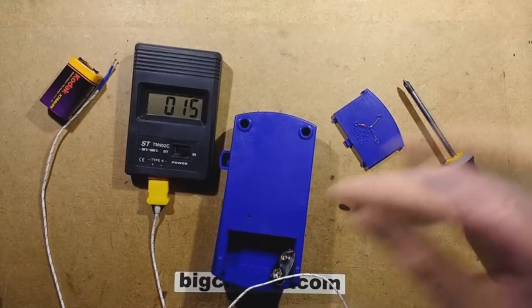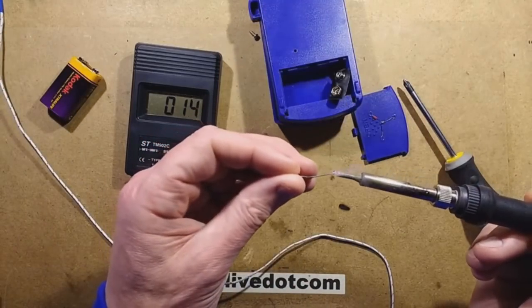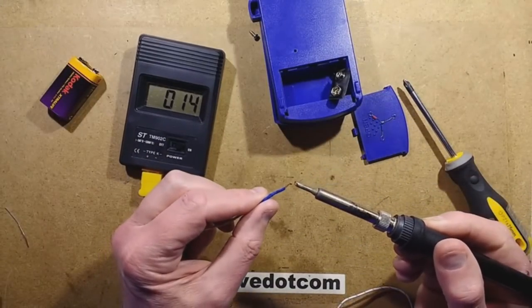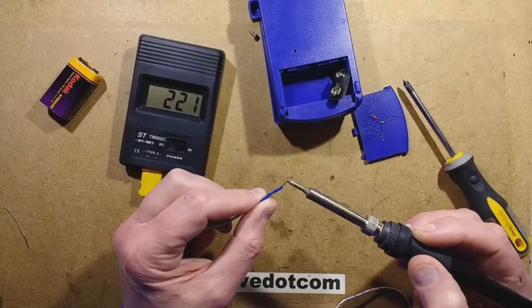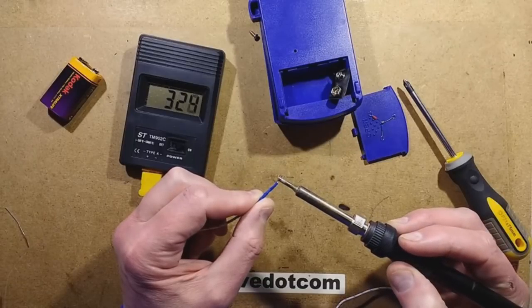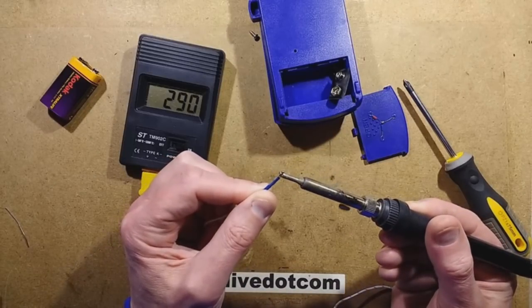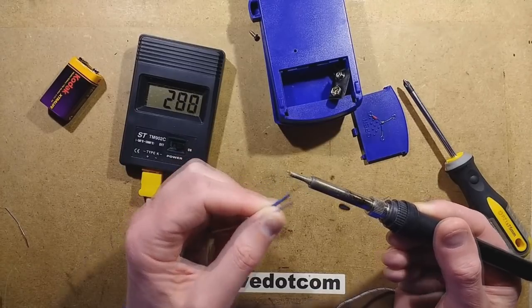Let me demonstrate. I've got the solder iron here — might as well show what happens. If you try touching it, you sometimes get a correct reading, and other times it's just completely wrong. If you move it to a different position you get a much higher reading, and in other positions you get weird readings. It really is random what you get.